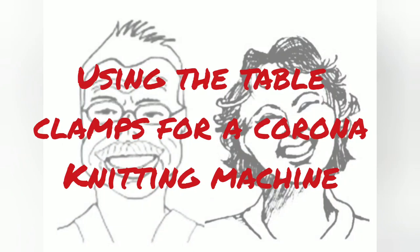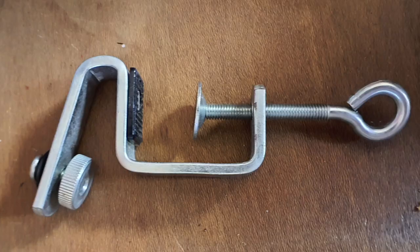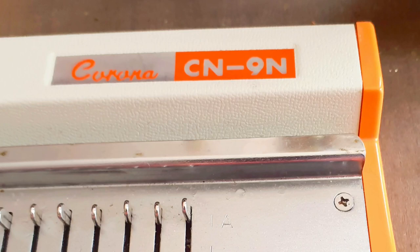Today, I'd like to show you how to properly use the table clamps for Corona knitting machines. They look like this. These clamps are in perfect condition. They arrived with my brand new CN9, a bulky Corona.